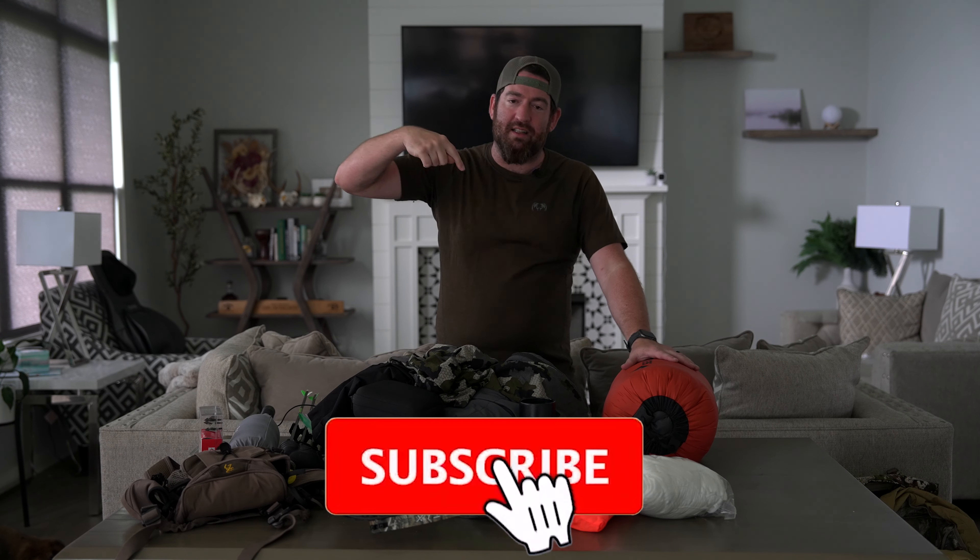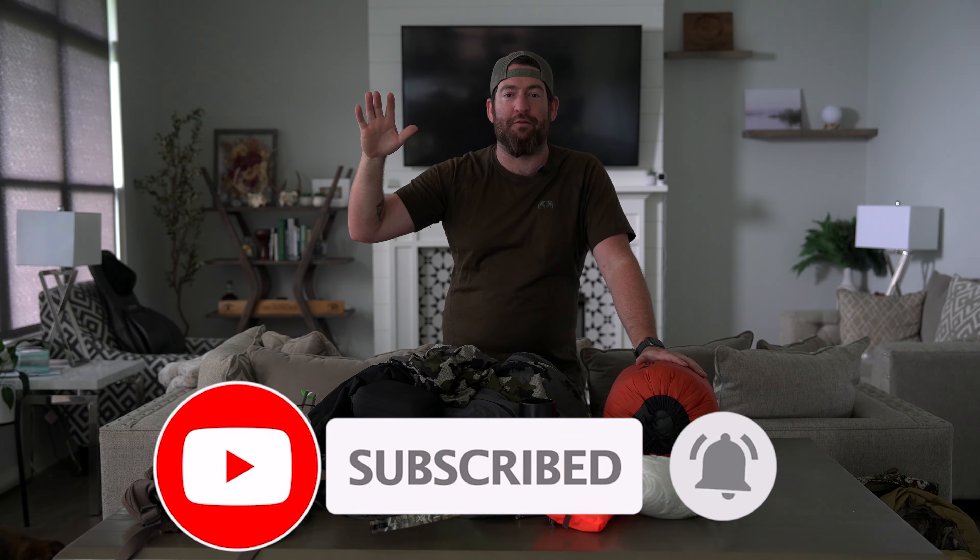Hopefully this year we do a better job with our gear and actually bring one home. This is what is going in the woods with me on this Colorado elk hunt. Deer seasons and antelope seasons have already started in some places, so y'all get out and get after it. Hit the like button, hit the subscribe button. Hopefully we'll all have full freezers by the time this fall is over. Thank you guys so much for watching.